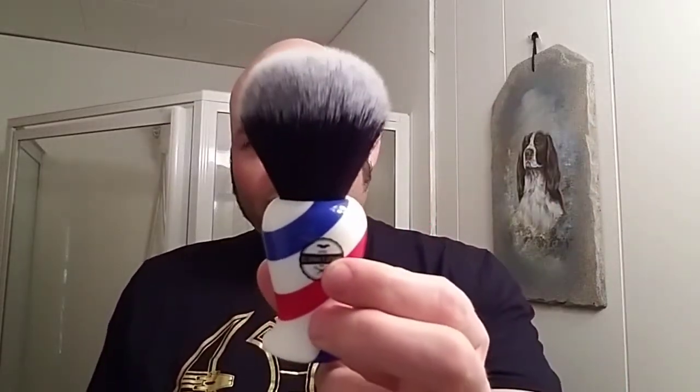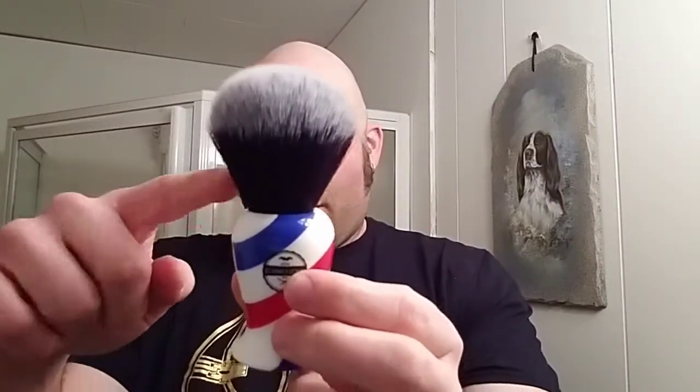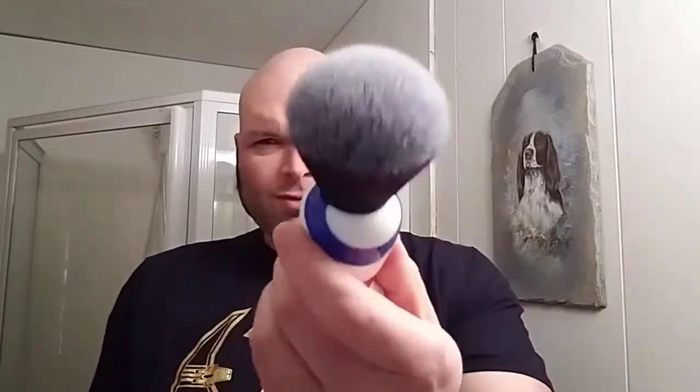The brush we're going to be using is the Haircut and Shave Co. 24mm Tuxedo Style Knot with this barber pole handle. Very nice. I like this a lot. Very soft, got some good backbone, good spring to the bristles. Feels good in the hand. I definitely recommend them — check them out. About $12 on Amazon, something like that. Haircut and Shave Co.